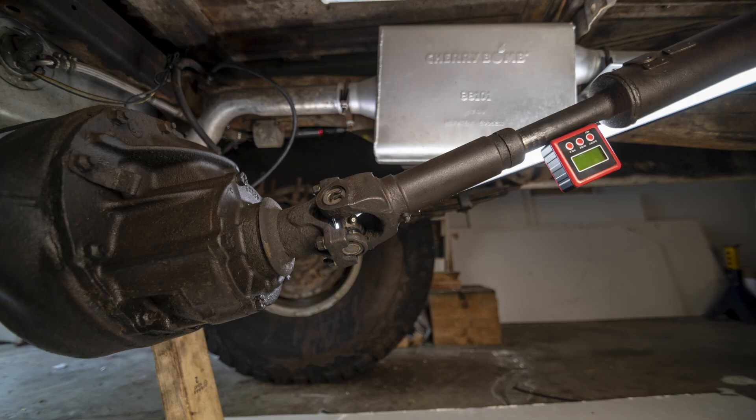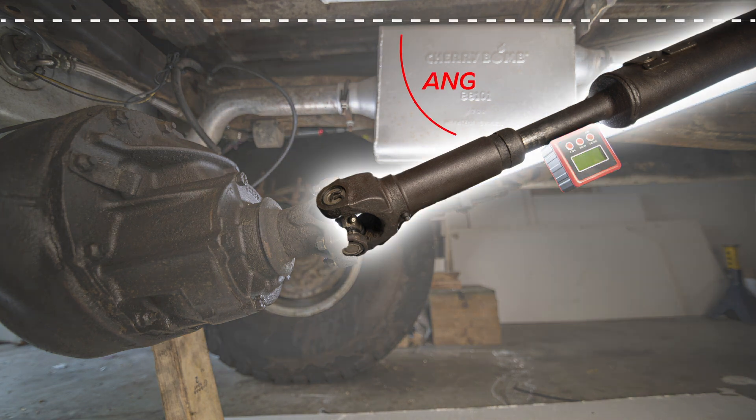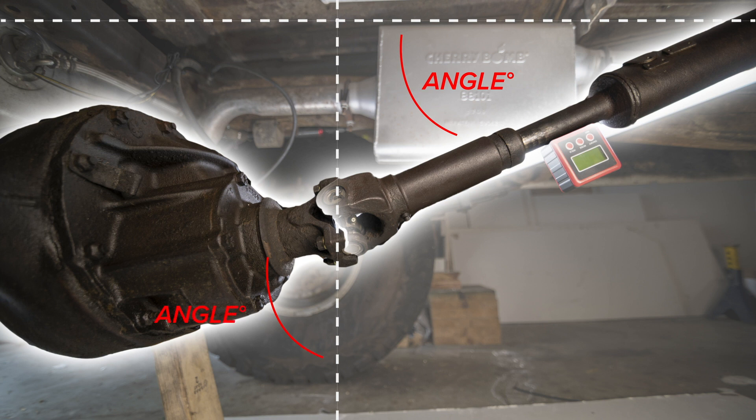Today what we're talking about is pinion angles. You might ask, what is a pinion angle? The pinion angle is the difference between the drive shaft angle and the angle of the pinion on the differential.